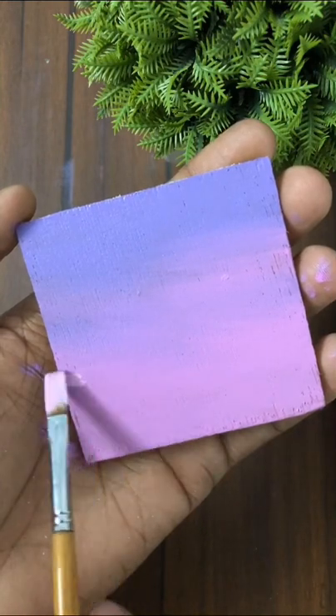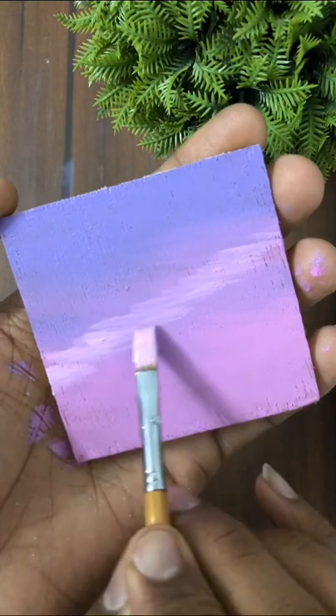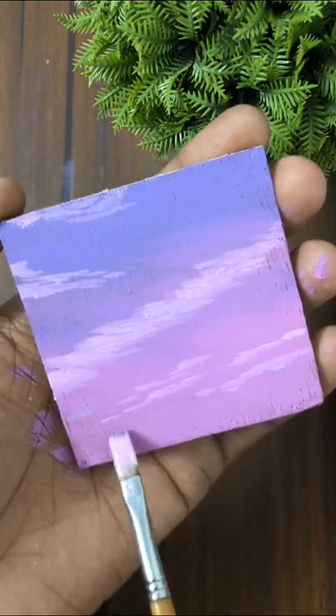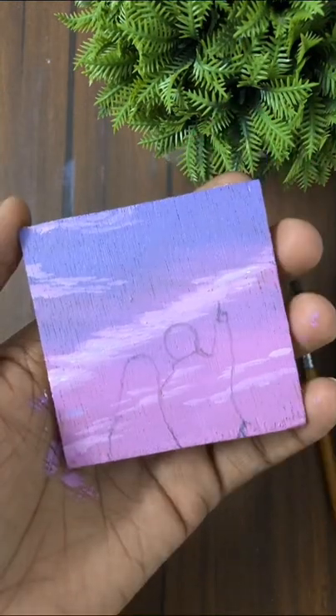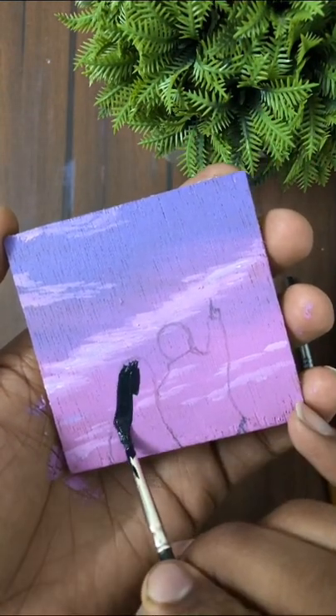Now I am adding some clouds with light magenta color — you can also add white color to lighten it. Then I am using black color.